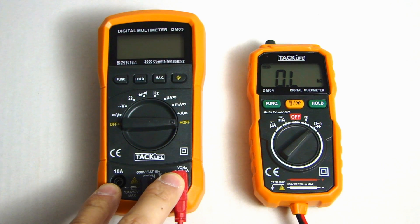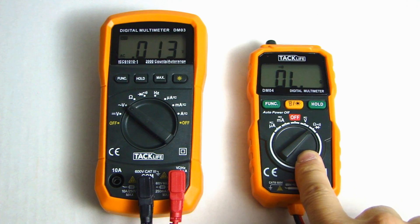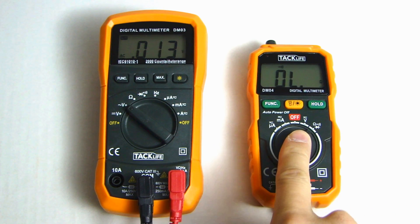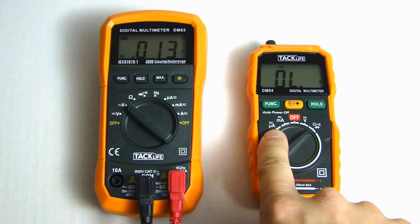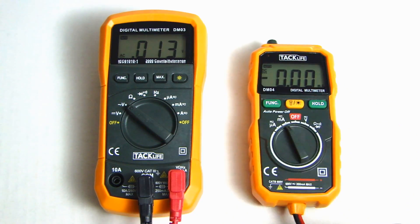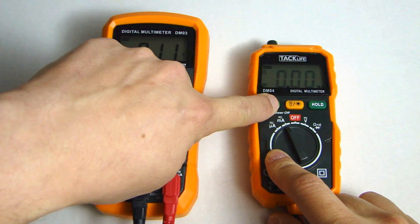On the DM03, you can measure current up to 10 amps. Using this selector switch, you can set it to measure microamp, milliamp — the middle position is off — then voltage, ohm, continuity test, and diode test. You'll notice the icons here show both a DC and AC symbol, which means that if you're measuring current, say milliamp, you need to use the function button to toggle between AC and DC measurement.